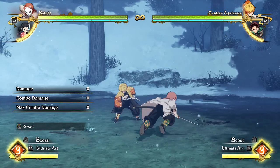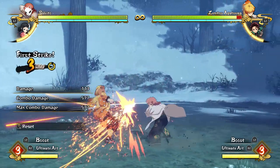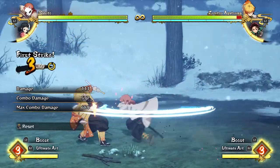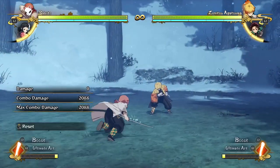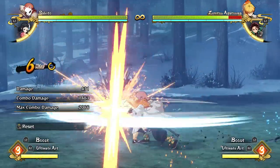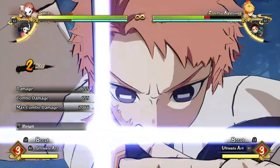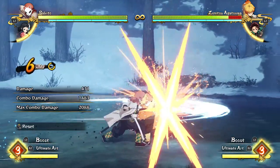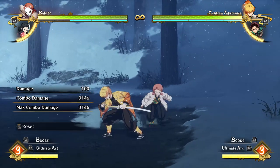Before we do any combos with Sabito, one thing I wanted to point out — I was practicing off camera and realized that the combo we did with Nezuko is actually pretty effective on other characters. I can literally do the Nezuko combo with Sabito: do the full string, go down, sprint and stop. You can also go into the grab and all that, so Nezuko's combo is actually good for pretty much any character.